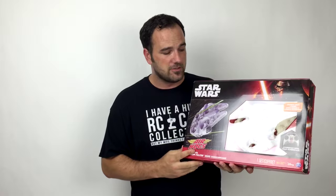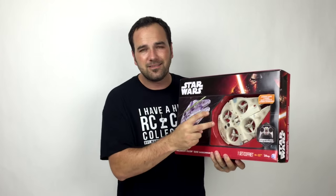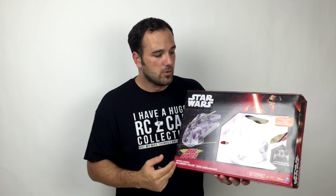It's an awesome weekend for Star Wars fans — the merchandising has begun, which makes it a great weekend for RC enthusiasts because Air Hogs has created a Star Wars line of RC vehicles. This one right here is the Millennium Falcon. It's a quadcopter drone — it's got four props, lights, sounds, and it'll fly, which makes it really cool.